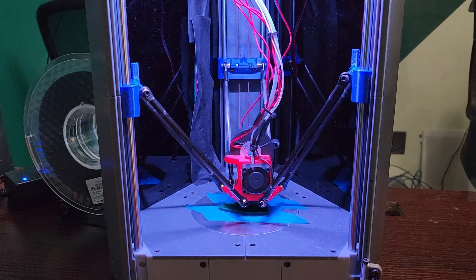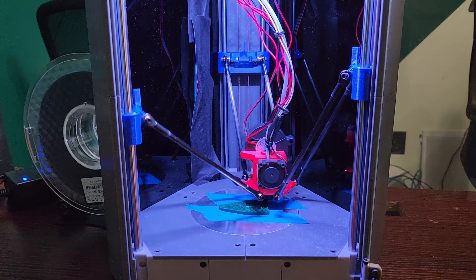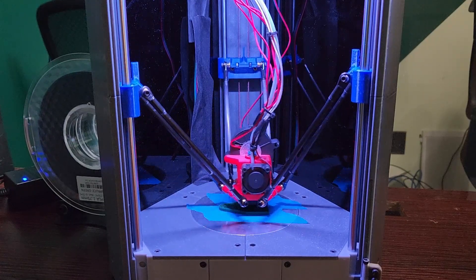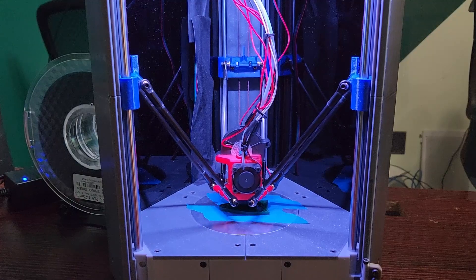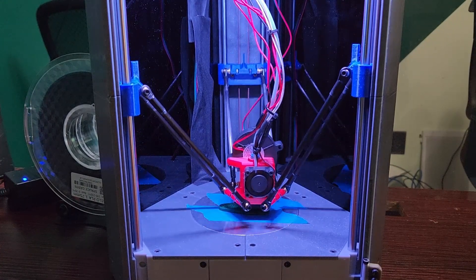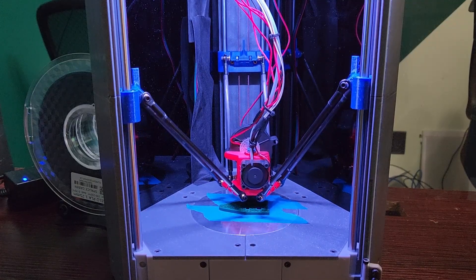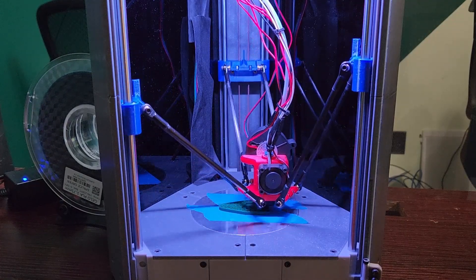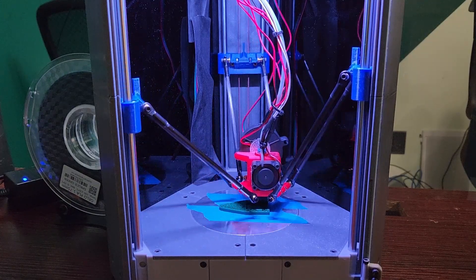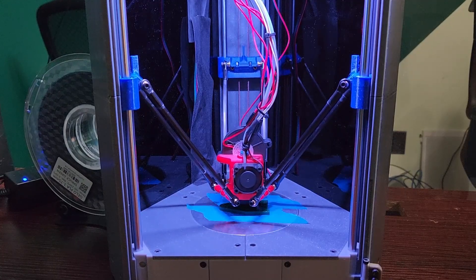Motors alone are $50 to $60 just for stepper motors, so you can't get a do-it-yourself printer cheaper than this. I think $300 is a great price, and it's definitely awesome for someone wanting to get into building 3D printers. The whole point of this printer is to get people into building deltas.